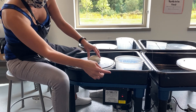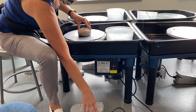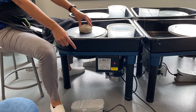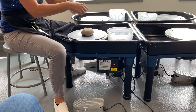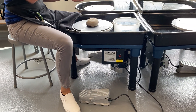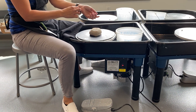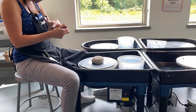On the side of the wheel is a little light and a switch — make sure it's on. If you're a righty, put the pedal on your right-hand side; if you're a lefty, put it on the left. Let me know if you're a lefty because I can reverse the direction of the wheel — it'll be easier for you. If you have long hair, tie it up. If you wear bracelets, scrunchies, watches, or rings, take them off.